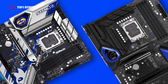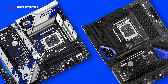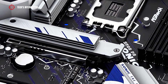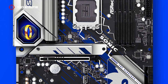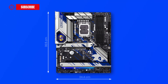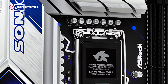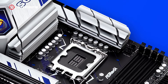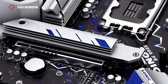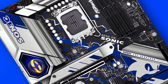The ASRock Z790 Phantom Gaming Sonic motherboard is essentially a special edition of the Z790 Phantom Gaming Riptide. The two motherboards are characterized by the same industrial design and differ only in finish. The ASRock motherboard is ATX form factor, sized 30.5 cm by 24.4 cm. It features many silver cooling elements — two fully covered MOSFET heatsinks near the CPU socket, one on top and one on the right near the back IO panel, as well as one on the chipset, and two long straight ones cooling four M.2 slots. The whole cooling system sits on a black PCB.